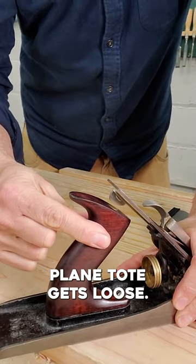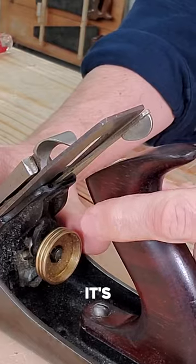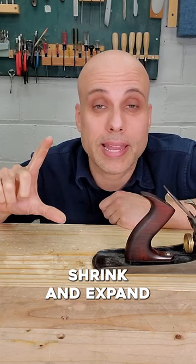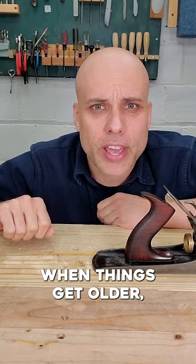Sometimes your hand plane tote gets loose, and no matter how hard you crank down on that screw, it's still loose. The grain on hand plane totes goes like this, so they shrink and expand like this, and sometimes they shrink and they don't come back. It happens when things get older.